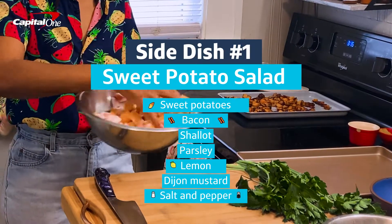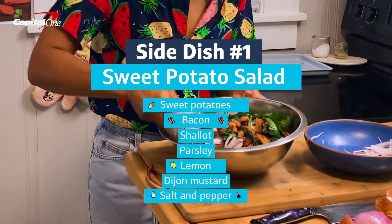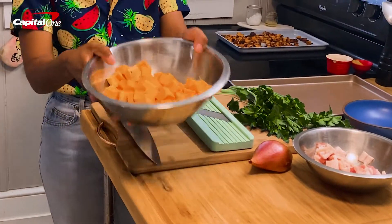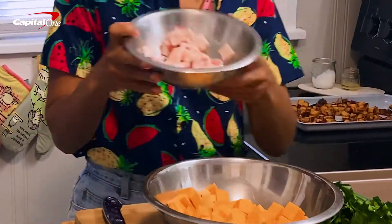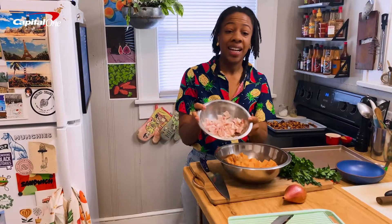First, we're going to start with this very non-traditional sweet potato salad. I'm going to take these peeled and diced sweet potatoes and fold in some diced bacon.